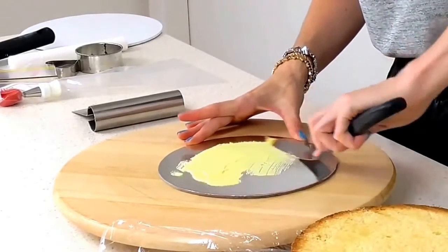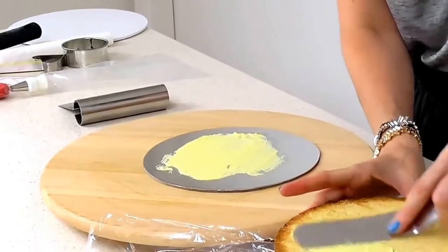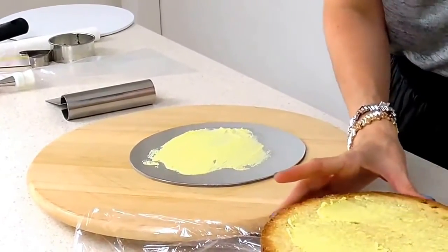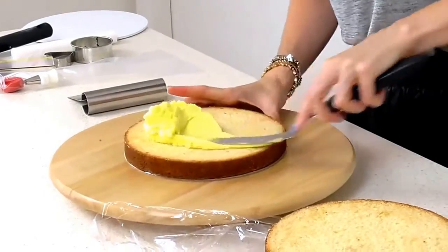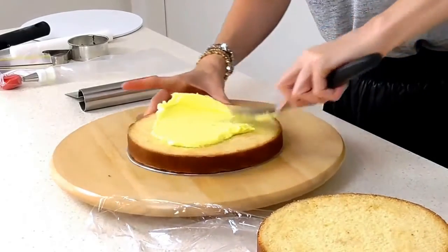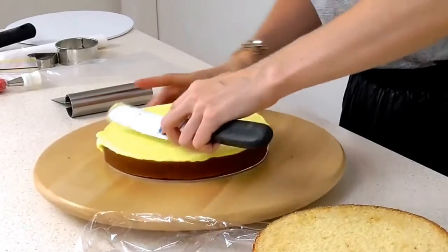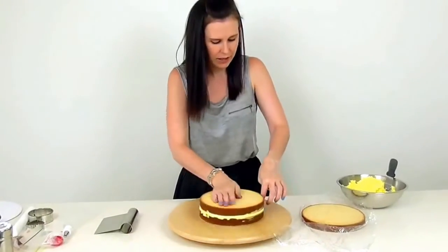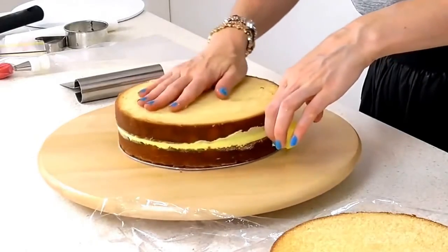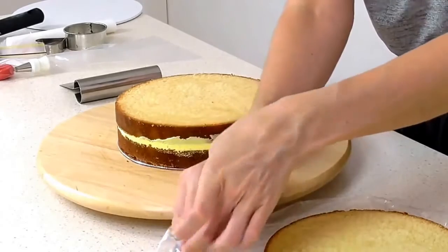Attach your cake to the board using some buttercream, and then add nice filling layers of your sweet buttercream in between your cakes. Stack your next one on top, give it a press down, and just scrape along the sides to get the excess and make sure the cakes are nice and level and even.